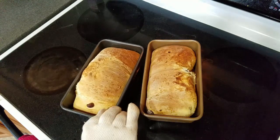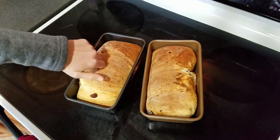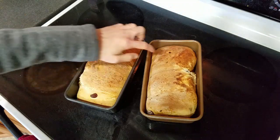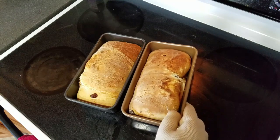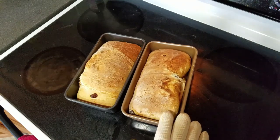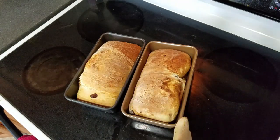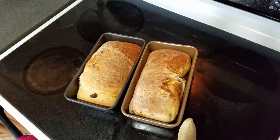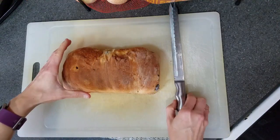Look at how perfect these are. I like to give them a little knock — if it sounds pretty hollow and feels pretty firm, that means it's done. I'm going to wait maybe 15 minutes or so, then transfer them onto a cooling rack. And then once they cool for about another half hour, I'm going to slice them.